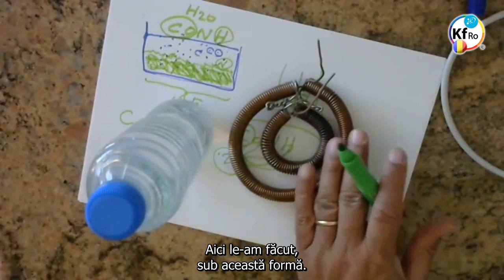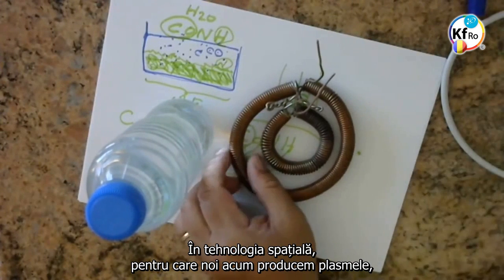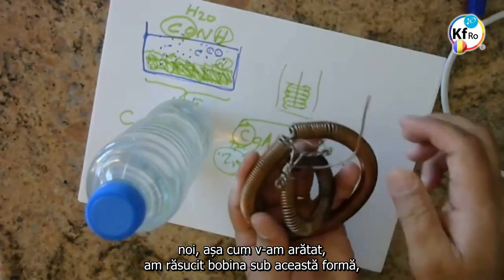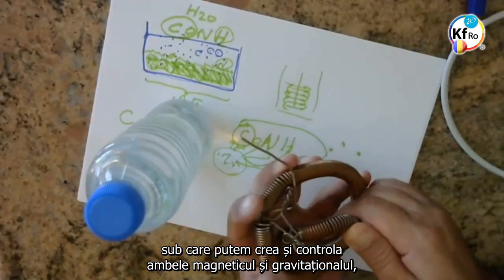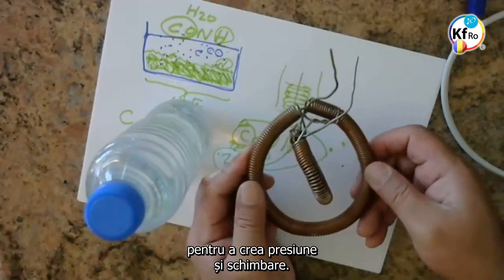Here, we brought this in this line. In the Space Technology, which now we're producing the Plasmas, we turned the Plasma in this shape, where we could create and control both Magnetical and Gravitational, to create pressure and changes.